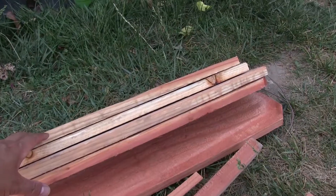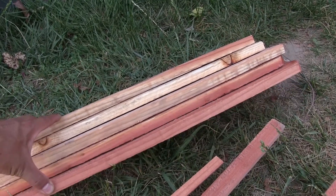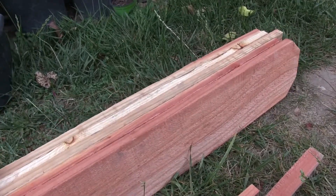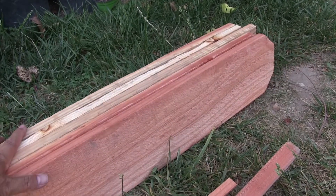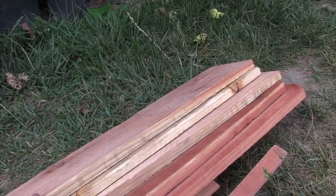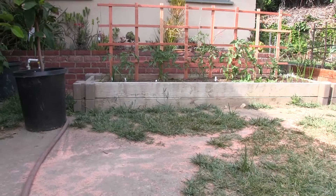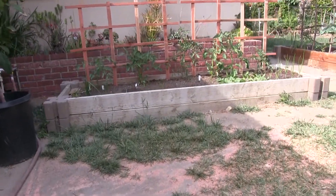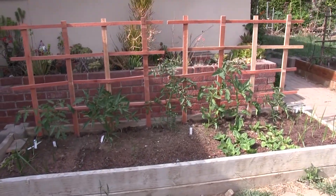For the project, we used five pieces of fence board and they were on sale for $2.45 a piece. We still have leftover material to make planter boxes from them. Five times $2.45 — roughly $15 to make our trellis, plus our time, effort, and of course our investment in some power tools. That's also part of the equation if you're concerned about cost.